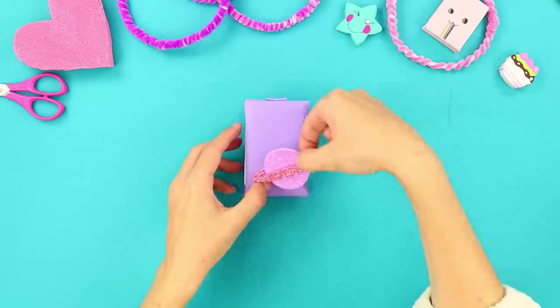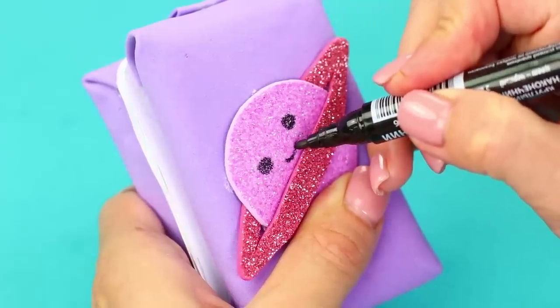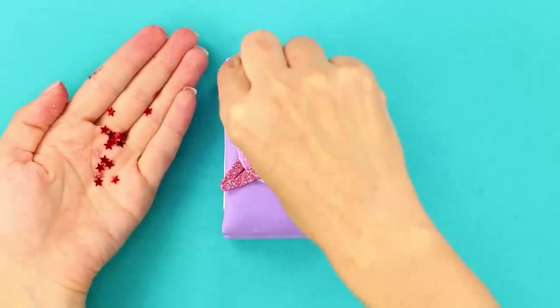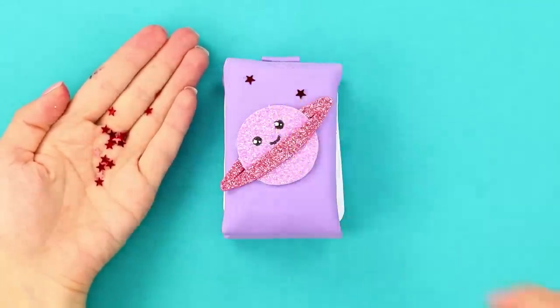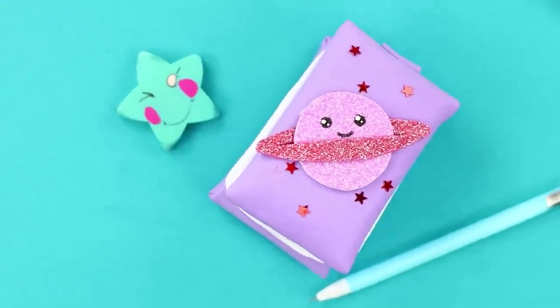Cut a couple pieces of foam paper out. You should get a planet like this. Draw eyes and a mouth. Decorate it with bright stars. This notepad is out of this world! Compact, stress relieving, and kawaii!